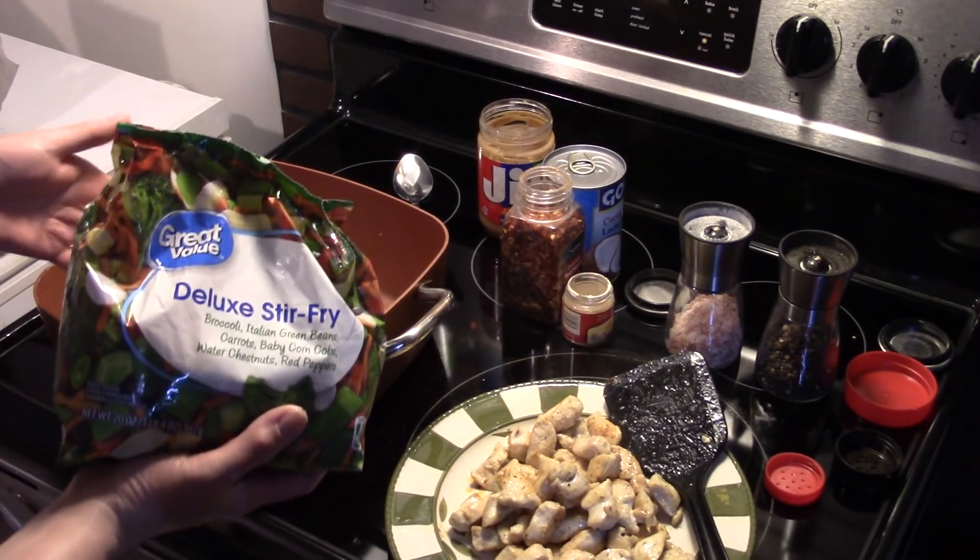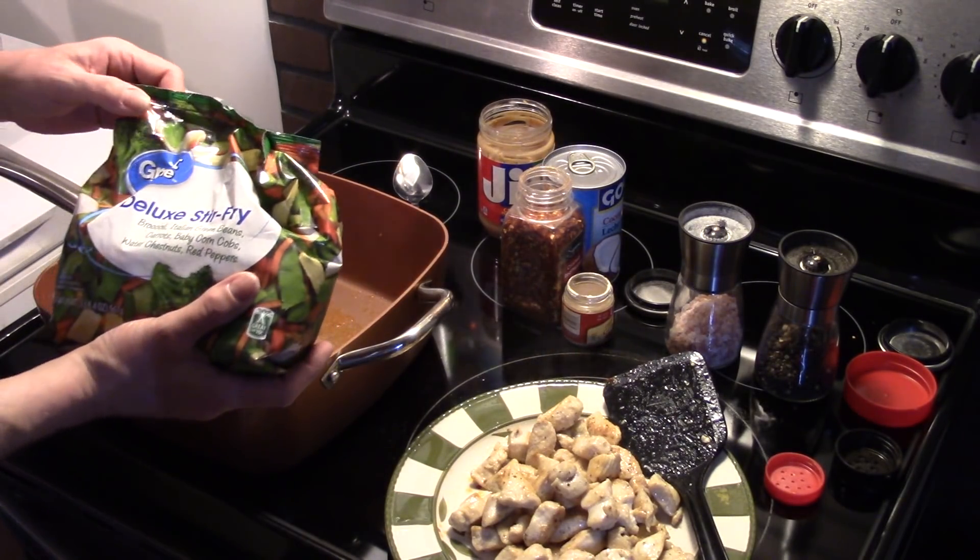I'm going to get this in here and heat it on medium heat in the Copper Chef until it's heated through and no longer frozen.